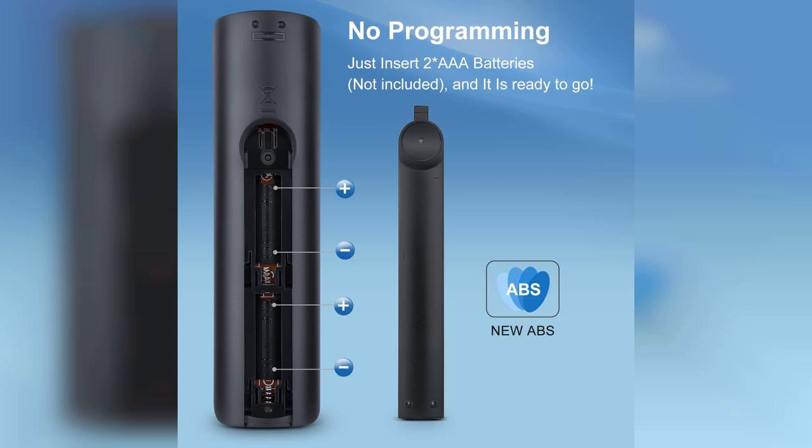The buttons are responsive and well-placed, making it easy to switch between channels or adjust the volume without fumbling around.